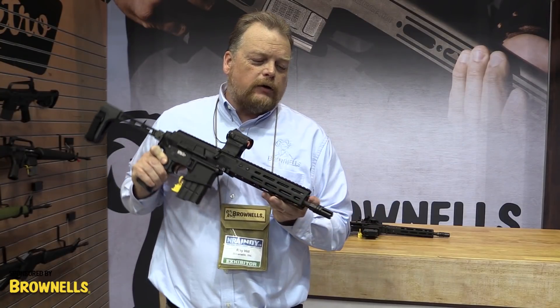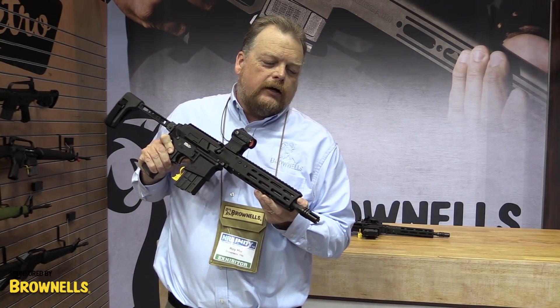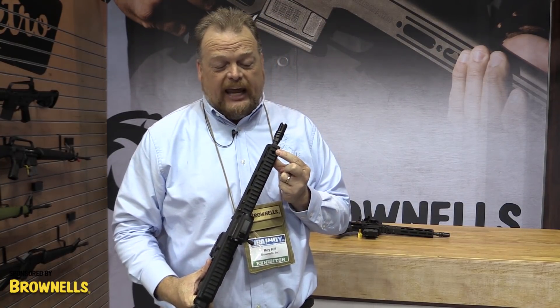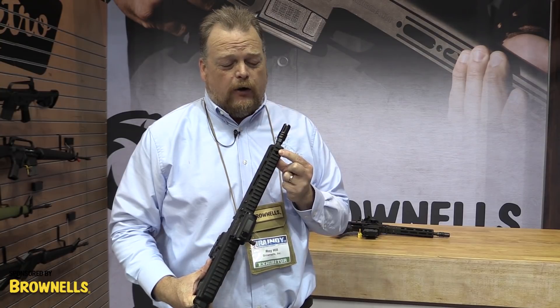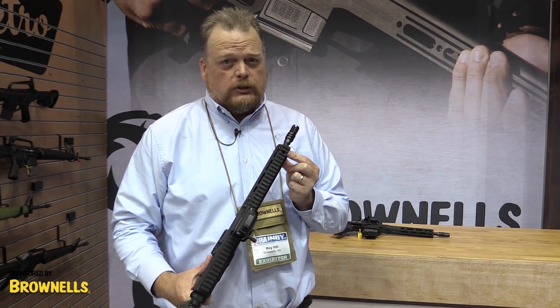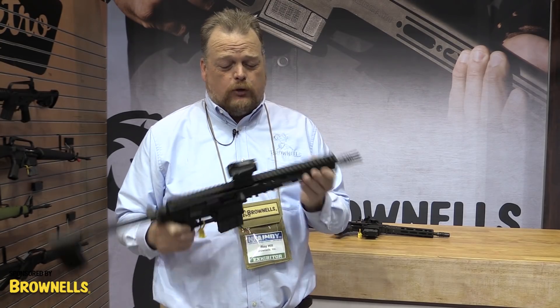It also has an adjustable gas system with a little port here that you can read on top. It's got an S for a suppressed firing setting, or you can tune it to U for unsuppressed shooting, so you can set it up for either mode.